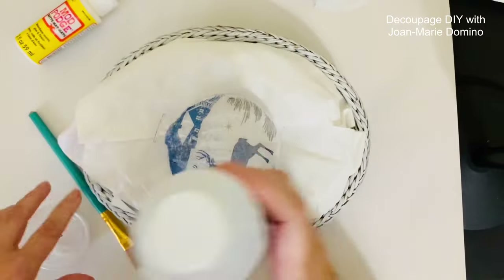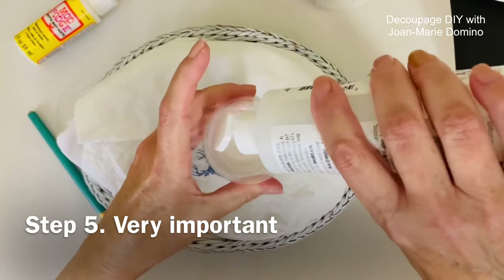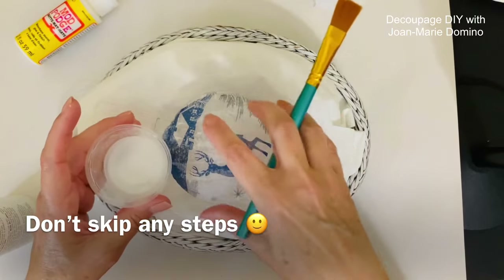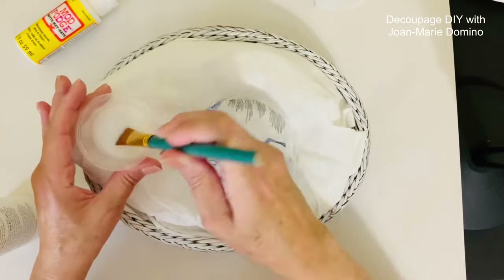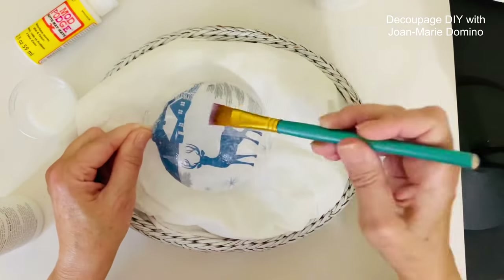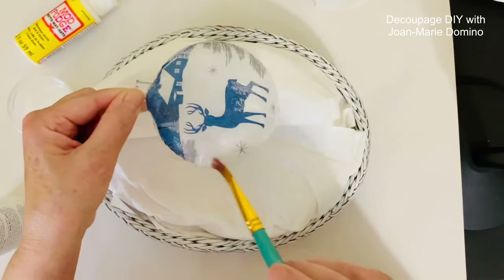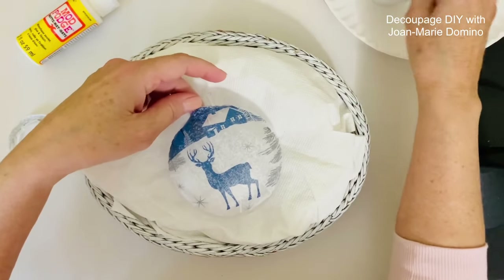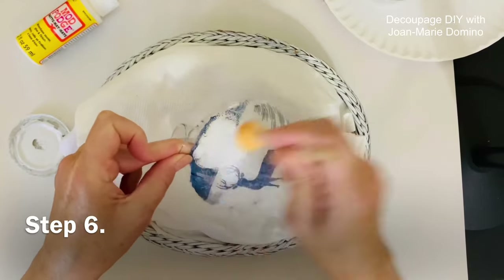Now that the napkin is dry, I'm going on to the next step. This step is so important: I'm using Door Clear, which is a sealant, and I'm going to put this on top of the napkin. I do this because when I go to paint over it, I don't want the paint seeping through the napkin — if you don't seal it, that's what happens and it really ruins the look. We're going to cover the entire napkin. Once I let it dry, I move on to applying white paint with a little pouncer over the entire napkin.